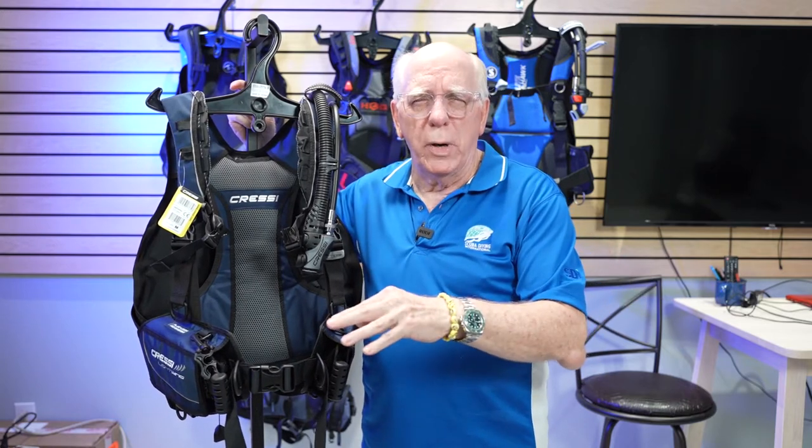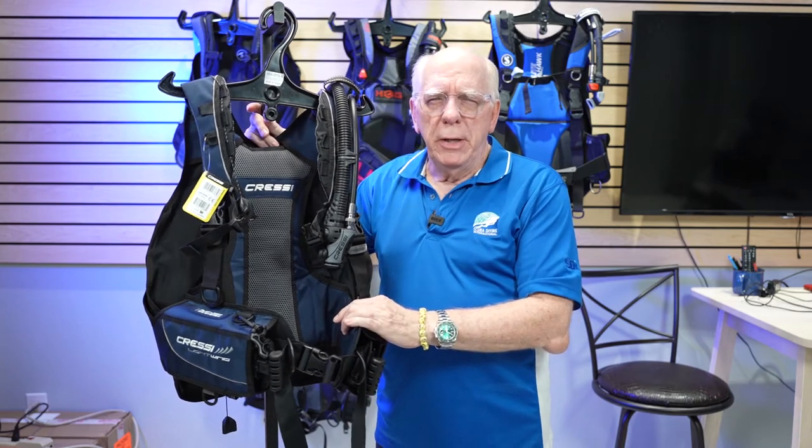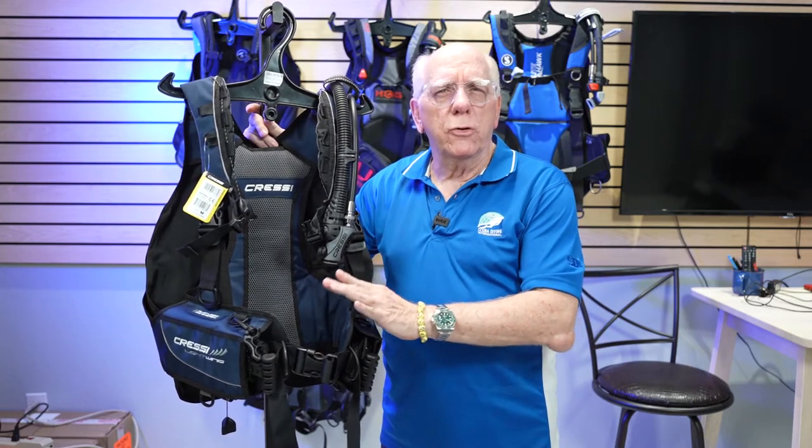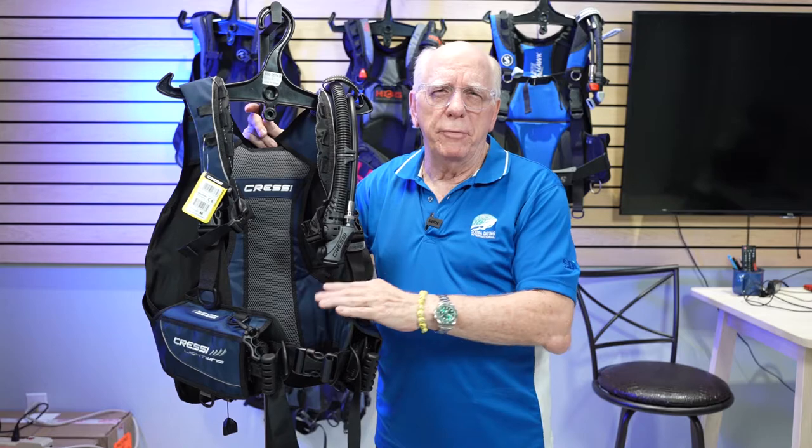Hi folks, Bob Collins for Diver Supply. It's beginning to be the time of year when many of us are traveling to faraway destinations — or maybe not so far away — to enjoy scuba diving. I'm going to be showing you some travel BCDs. We're going to look at five travel BCs, not in any specific order. I'll show them to you, describe some features, and let you decide what might be good for your type of dive travel.